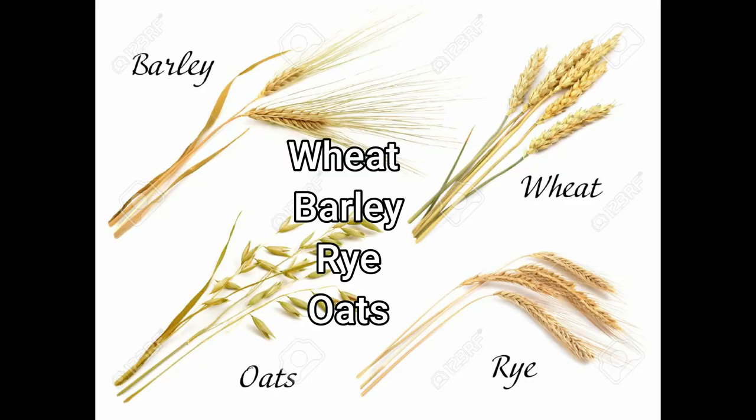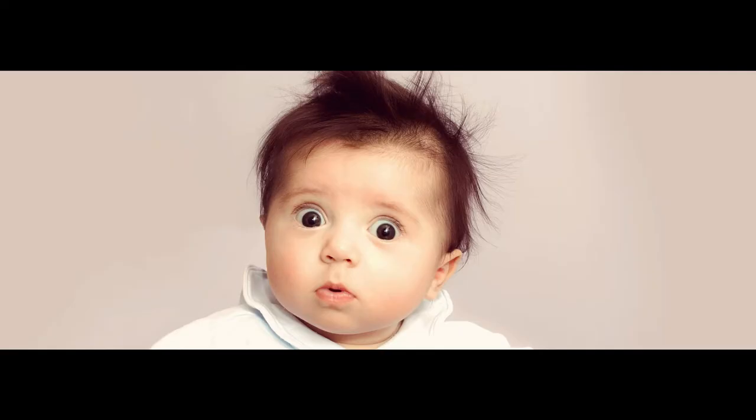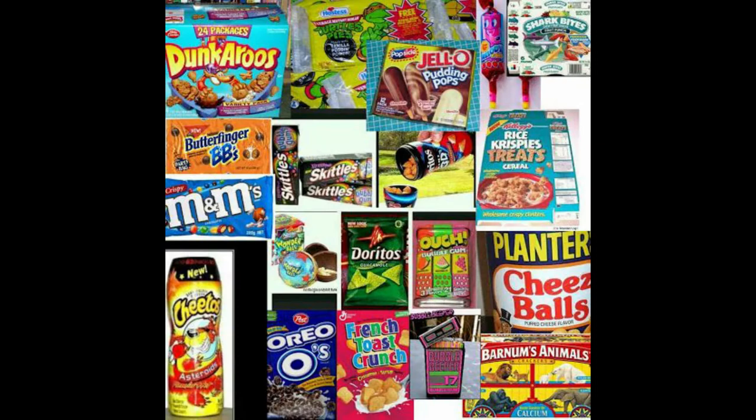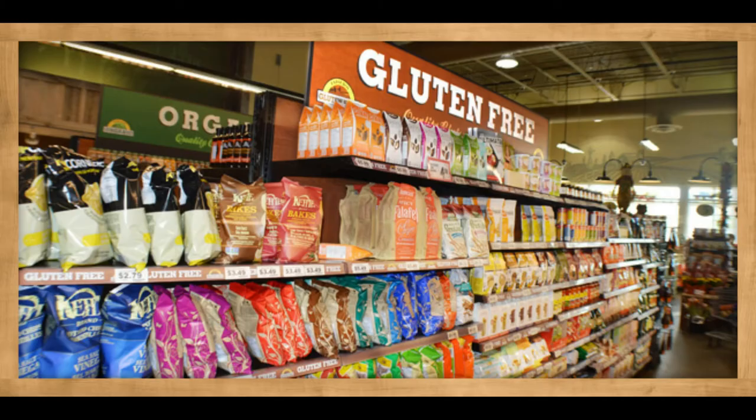First on the list is wheat, barley, rye, and oats. Now when you hear that you think, well what am I supposed to eat now? I know what you're thinking — you're thinking you can't give up bread. I love bread because most products contain wheat or oats. An easy step I took was going into the gluten-free section and looking at all the flours they had, and I picked an all-purpose baking flour.